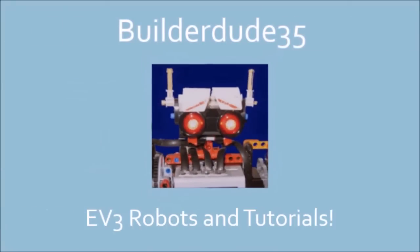BuilderDude35 here, and today I'm going to be discussing some very important details about the EV3 gyro sensor. Just recently I had an email conversation with Lorenz Valk — sorry if I mispronounce your name — he is a LEGO Mindstorms MCP and he's also very knowledgeable about these gyro sensors, and he shared some very important information about the inner workings of the gyro sensor that I felt I needed to share with you.